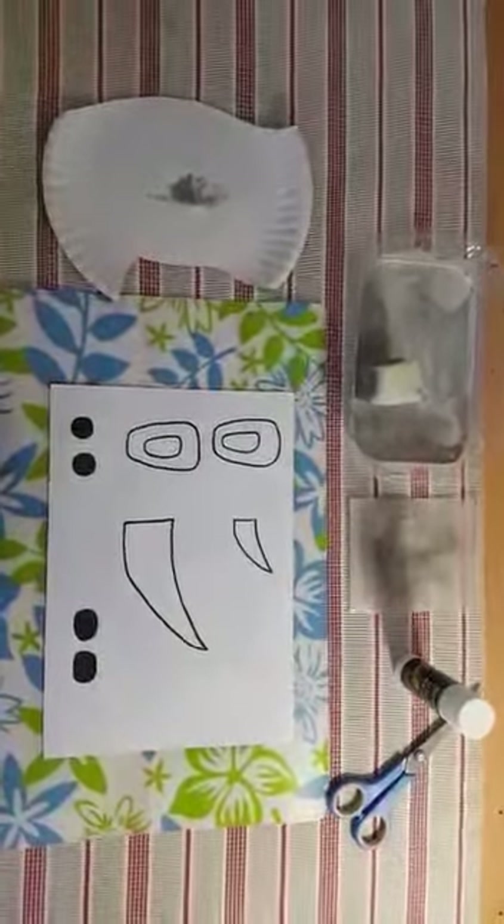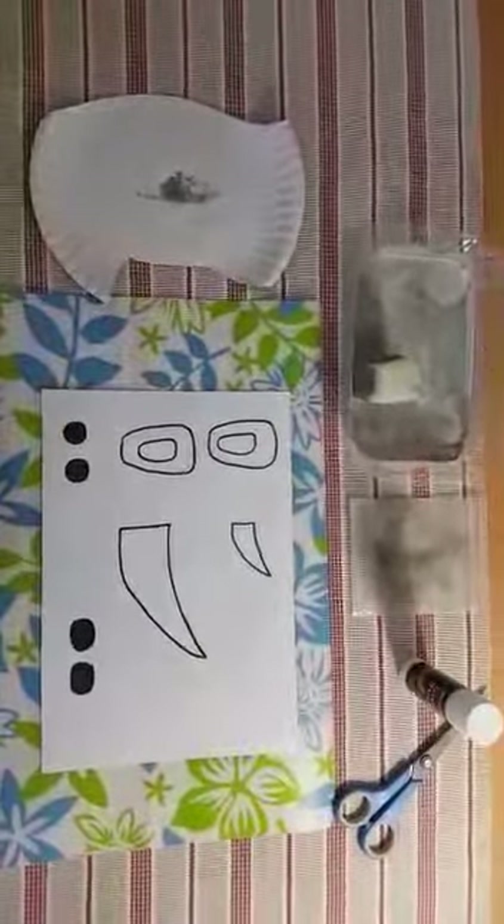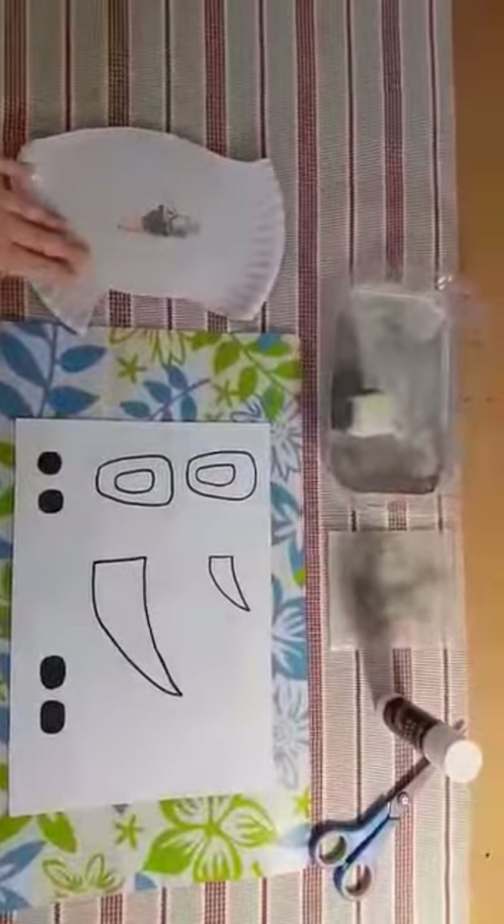Hello caterpillars! This week we are learning about wild animals, so we're going to be making a paper plate rhino.